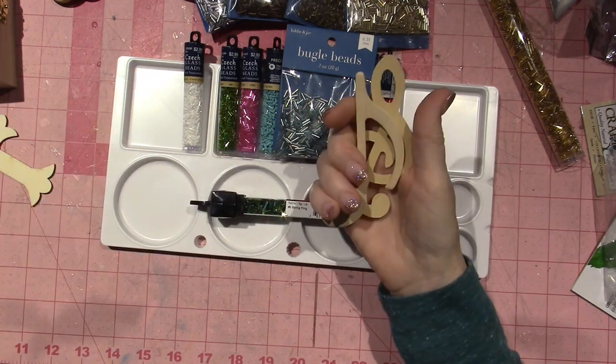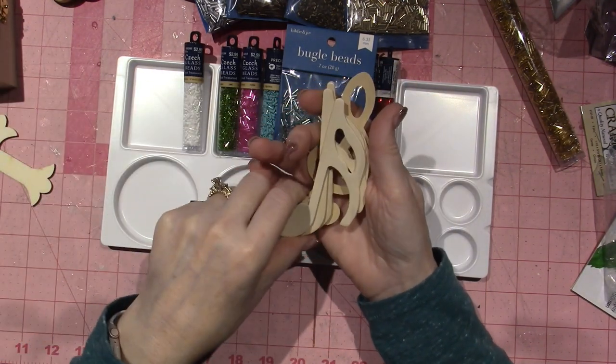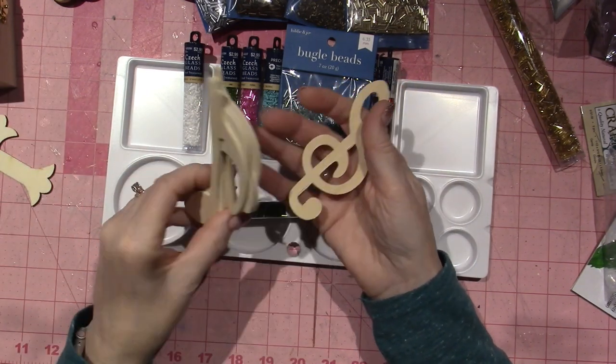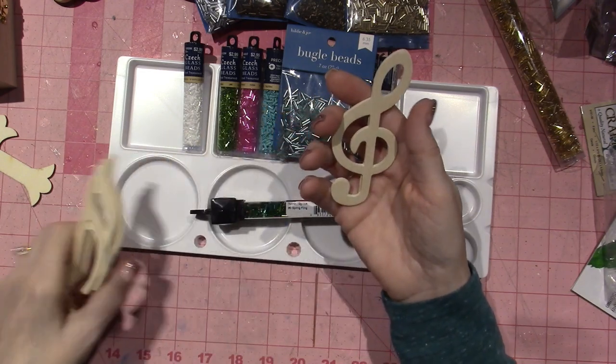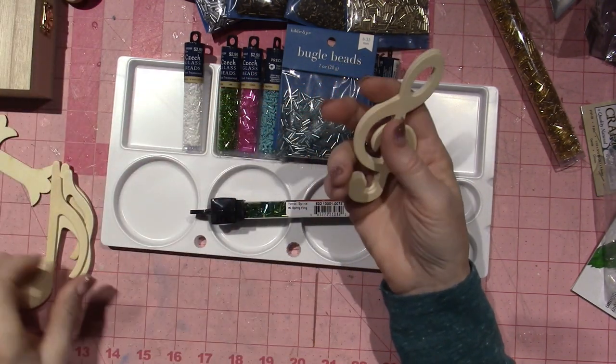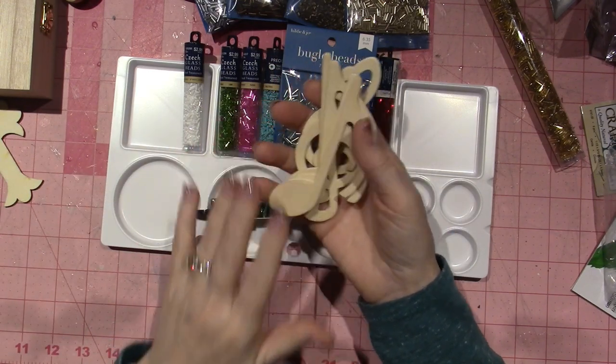I got some music notes because I have a couple of friends who are really musicians and I was thinking I could make them pins with these music notes. And then this is called the treble clef — so I have two of those, four of the smaller ones — but they're small little projects I thought I could whip out.